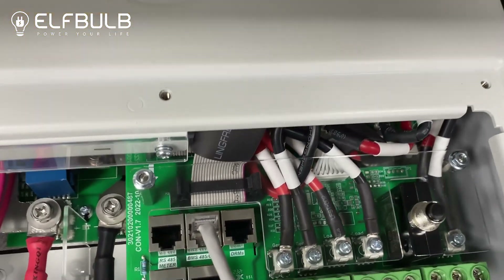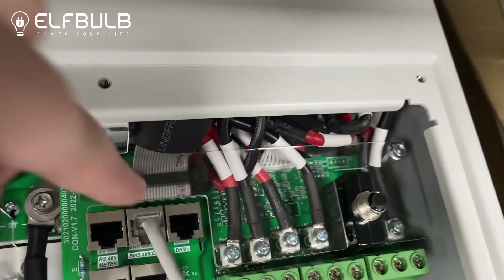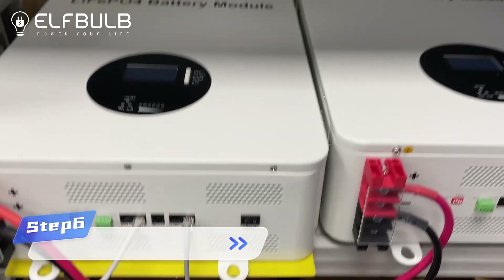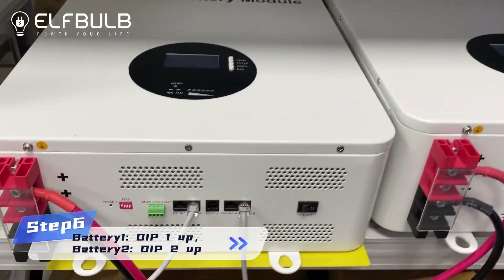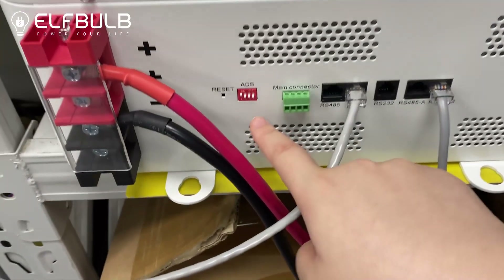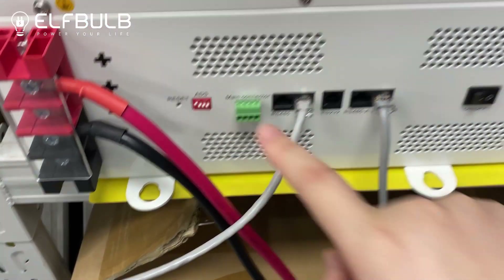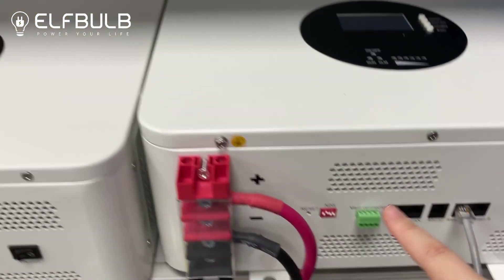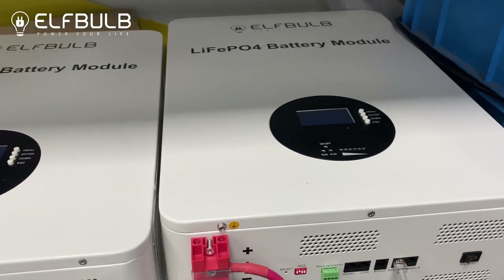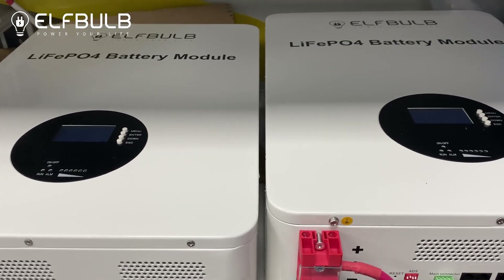Connect here to the EMS CAN port. Then back to the batteries. Look at the first battery and the DIP switch — DIP one up. And the second battery — DIP two up. If you have more batteries, DIP three, DIP four up — please refer to the manual.